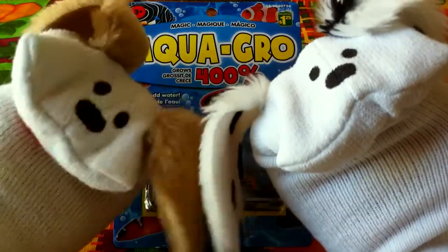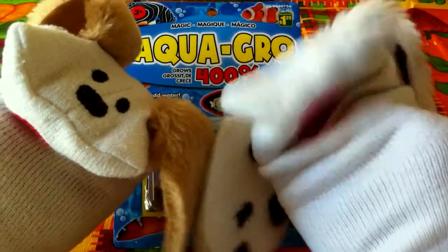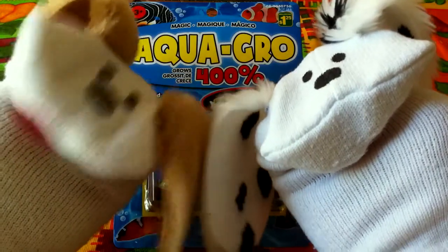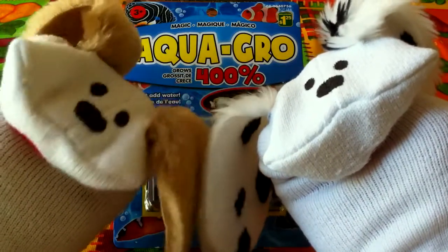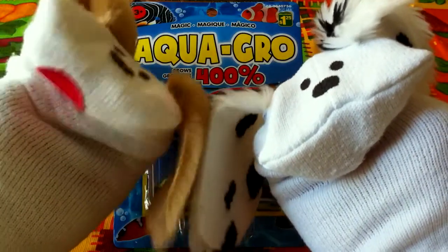Hello game boys and girls, welcome to Jabu Lani's Playhouse! I'm Jabu and I'm Lani. What have we got today, Jabu? We've got Aqua Grow — this is a lot of fun! We got this toy at the dollar store. It's the last of our dollar store toys to show you today. It was only a dollar — a dollar and a quarter — and this one is a lot of fun.